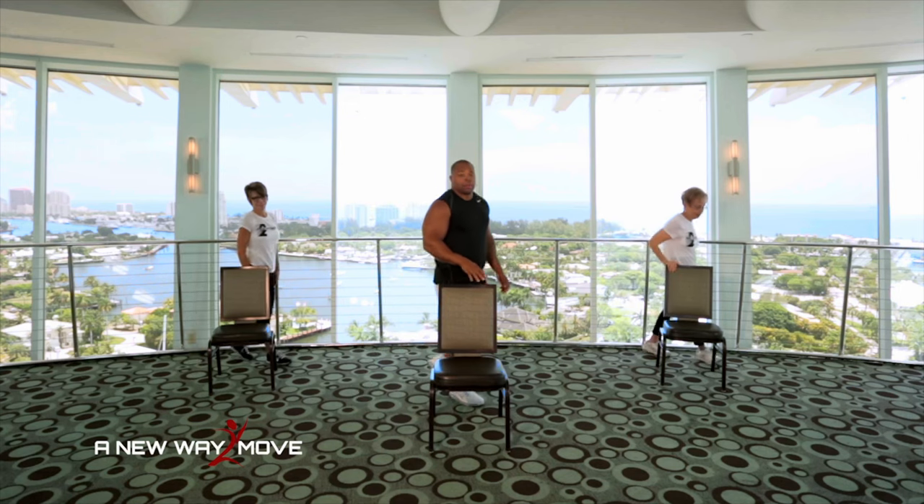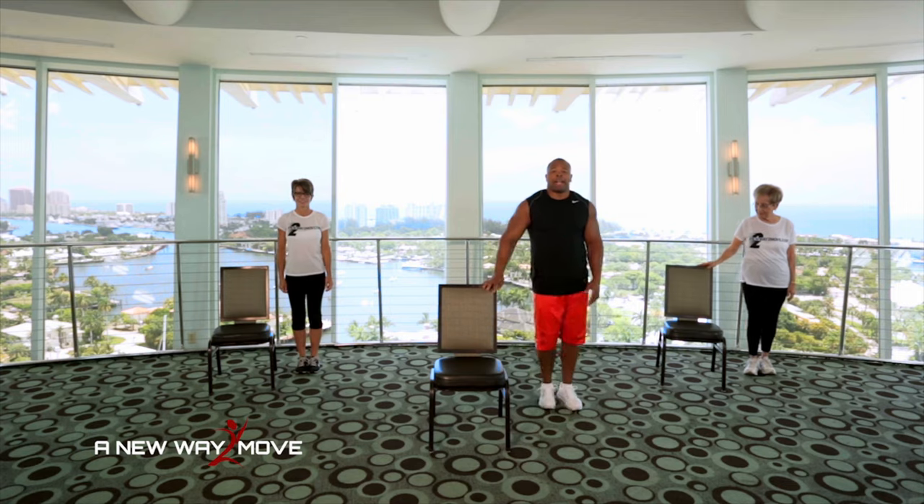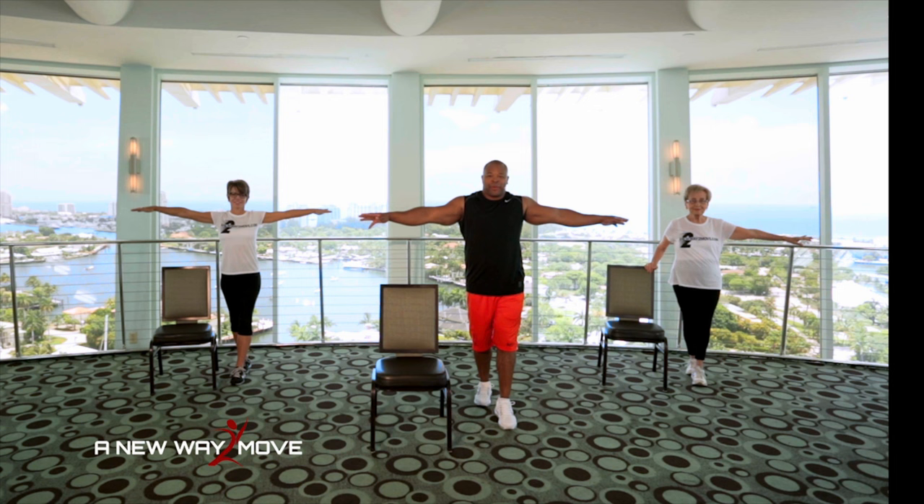I'm going to go on the other side and do the same thing. I'm going to do a tightrope. This time my left foot goes in front. Take your time. This is balance — very important. Arms are out and I'm going to hold. 10, 9, 8, 7, 6, 5, 4, 3, 2, 1.